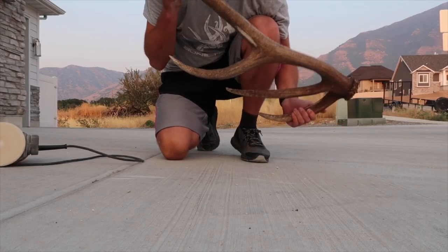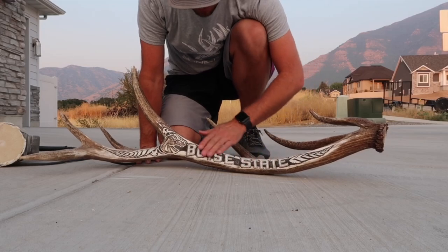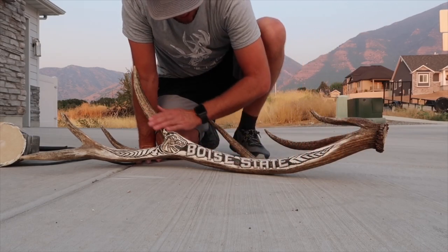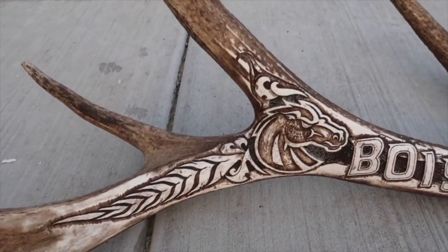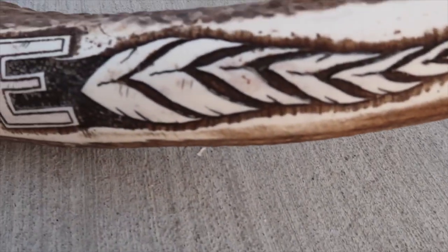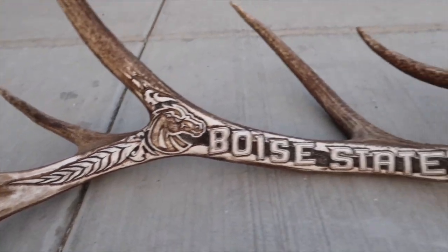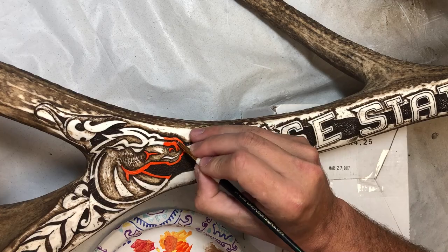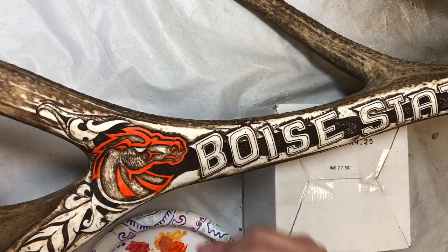All right, so there's all the contrast — turned out really good. And that's my favorite part, seeing that dark and white, that contrast just coming to life. So that's coming out pretty sweet. I'm really happy with how that looks.